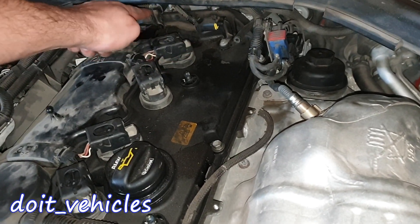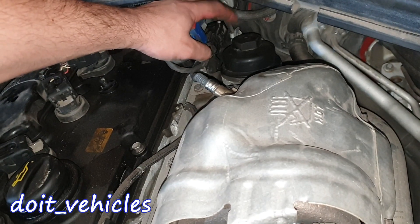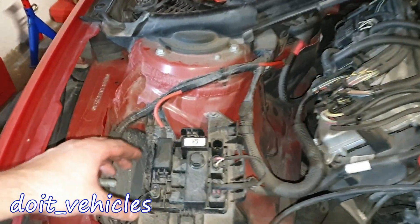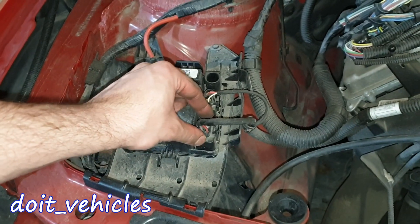Here we've got the coil packs. Under the coil packs we've got spark plugs. These are the camshaft position sensors. This is the oxygen sensor number 1 connector, and this is the oxygen sensor number 2 connector.